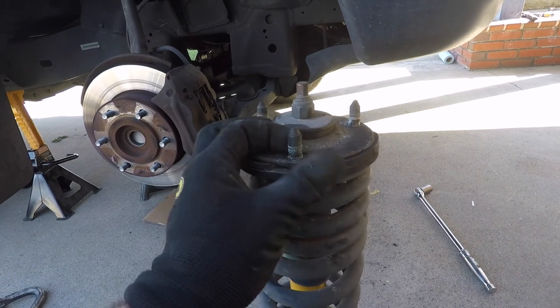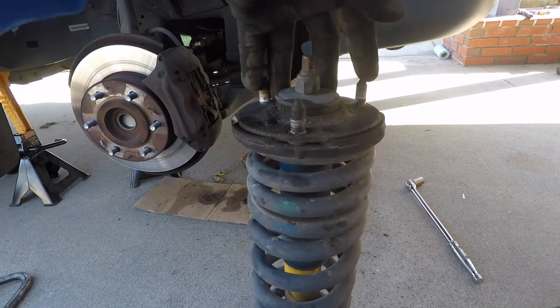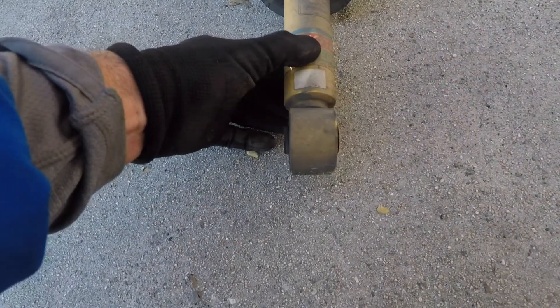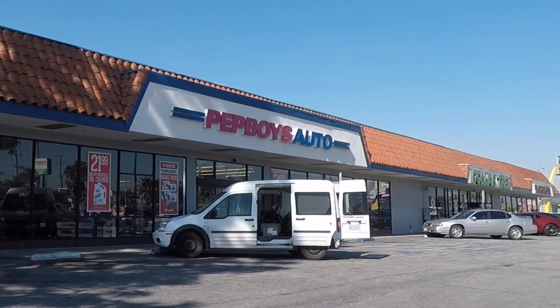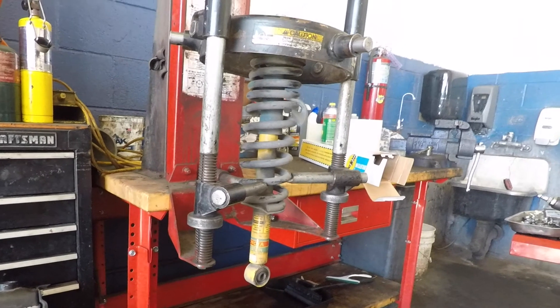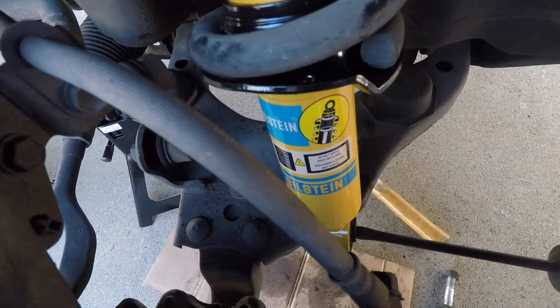Once I had the assembly out, for safety reasons I decided to take the coil assembly to Pep Boys. They had a machine that made the job look painless. I paid Pep Boys the labor to replace the strut on the assembly — it was just forty dollars for the pair. Trust me, it was worth the money. Attach the three nuts to the upper strut mount.